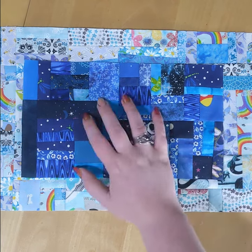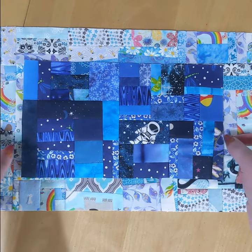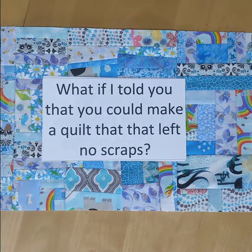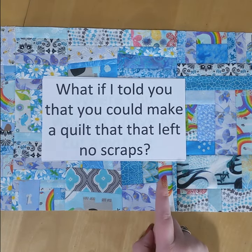We're just going to keep building our scrap pieces together until we've built a sizable piece of fabric. This is how the piece made for my dark blue scraps turned out, and this is one that I made with my light blue.